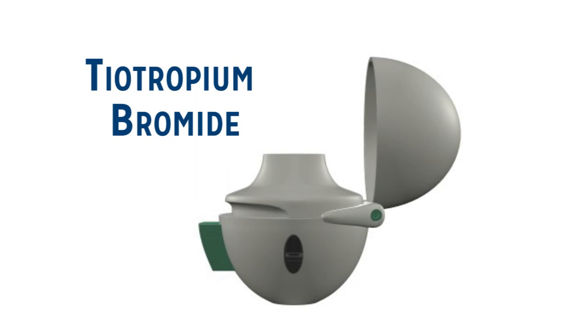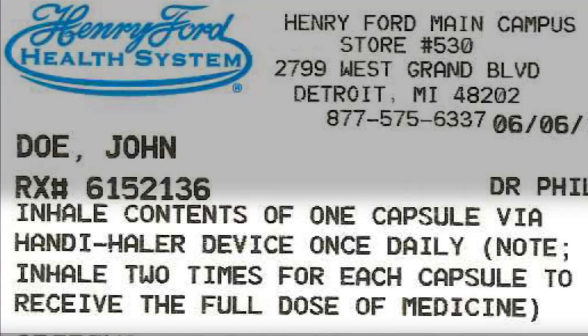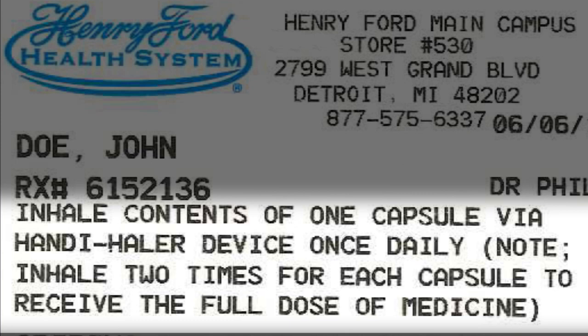The inhaler prescribed contains the drug tiotropium bromide. Your inhaler will have the same drug but may be a different color than shown in this video. This inhaler is used to manage your COPD. The inhaler prescribed is used once a day and should be used around the same time each day. This inhaler should not be used to treat sudden symptoms of COPD and will not replace the need for a rescue inhaler.